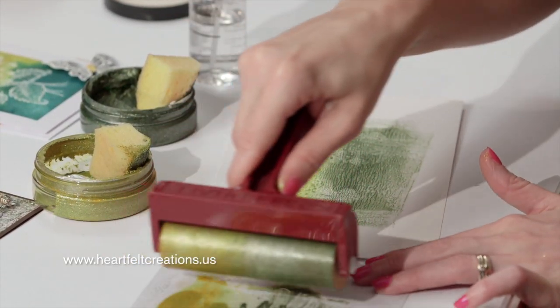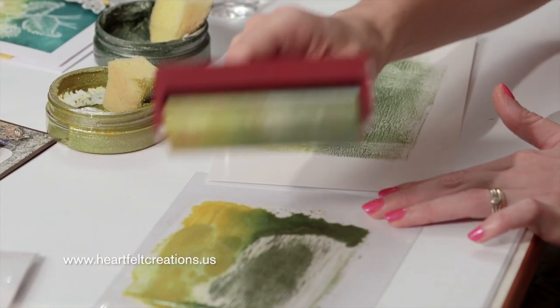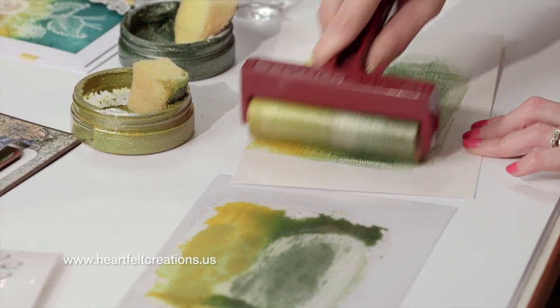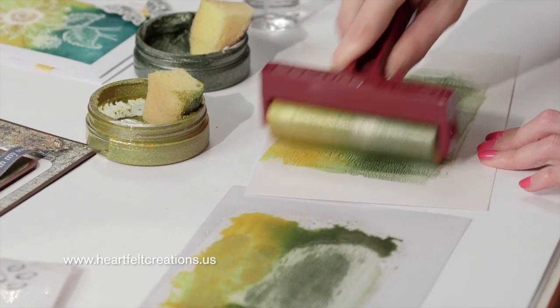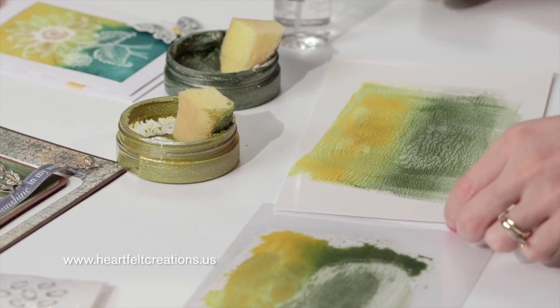So we'll go back on this and just pick up some more of that color. It's a little bit marbled right now, but it's blended well onto the brayer. Just go back and forth, and this gives me a nice solid color. This is pretty much what I want to see to stamp that image on top.